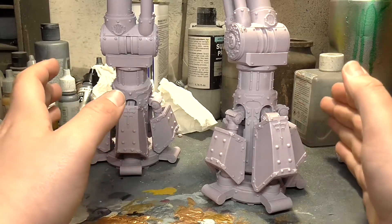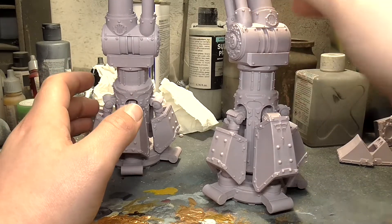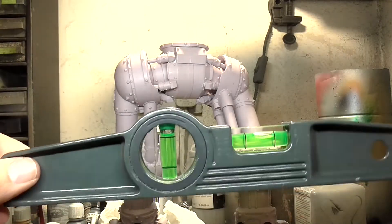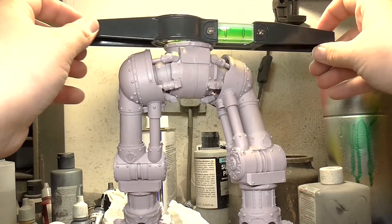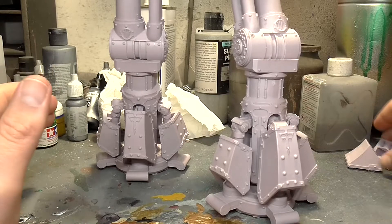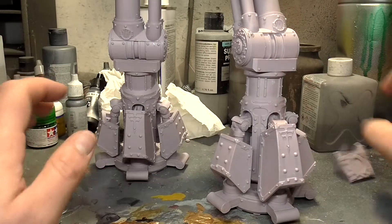I did the legs very slowly. I wanted badly to just go all-in and do it in one night, but I had to let one leg dry first. I also had to actually get a spirit level out - the only model I've ever had to do that for - to make sure it was balanced and not going to topple over. It's a little wobbly right now without the toes, but once the toes are added that'll add a lot of stability, and adding the base will help even more.